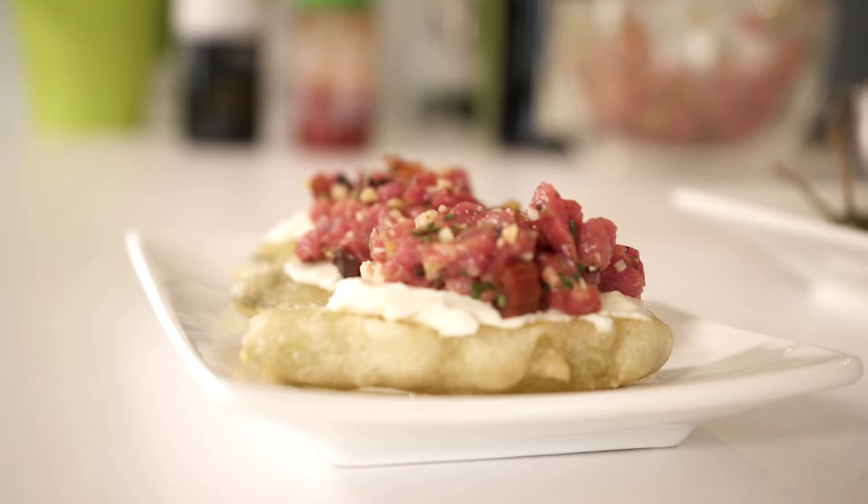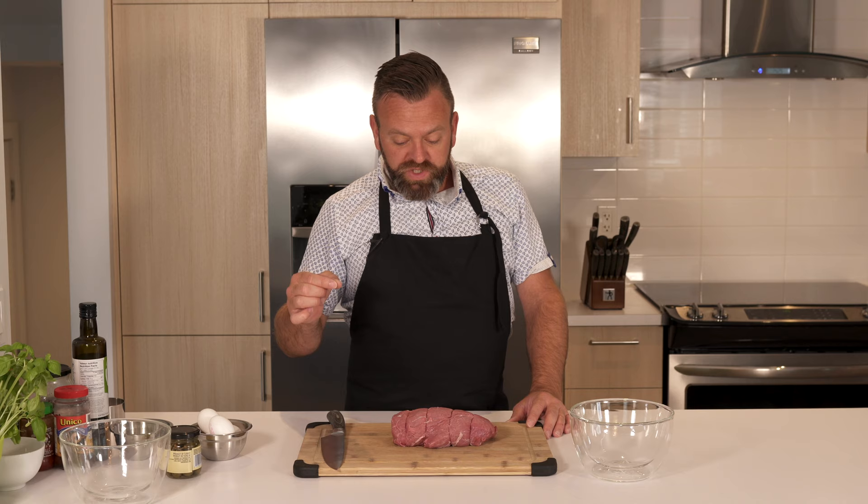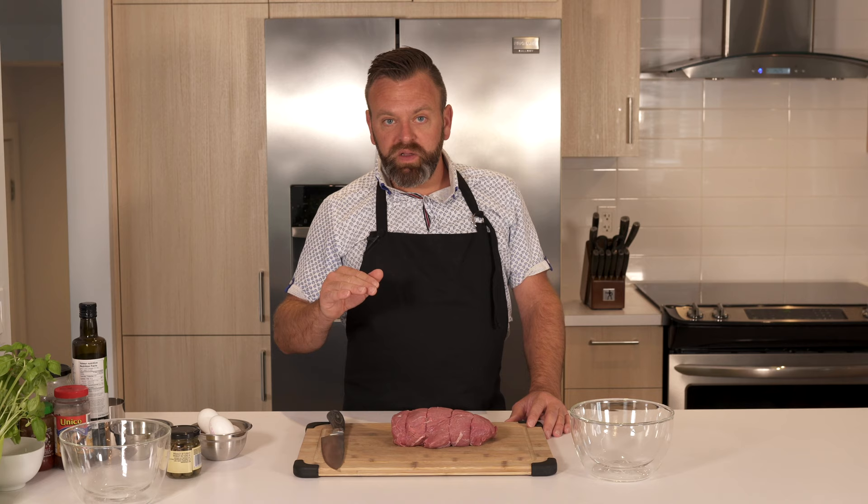First you need to choose what cut of beef you're gonna use. Today we have a filet mignon, which is the most tender and least fatty of all the cuts you can use. You want zero fat because this is raw — you don't want to chew on raw fat because it's disgusting and very chewy. You just want a lean piece of beef.